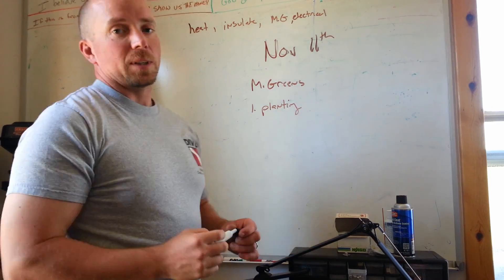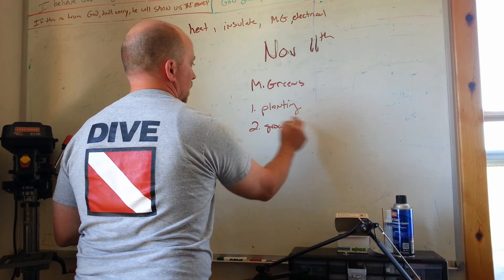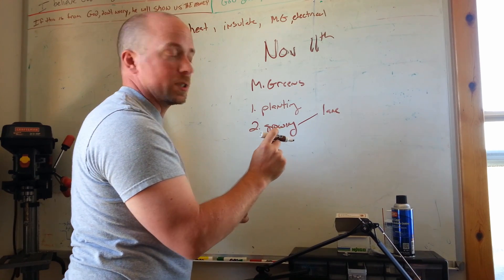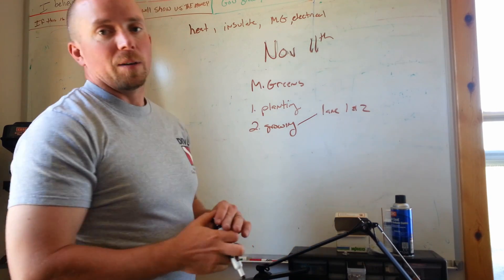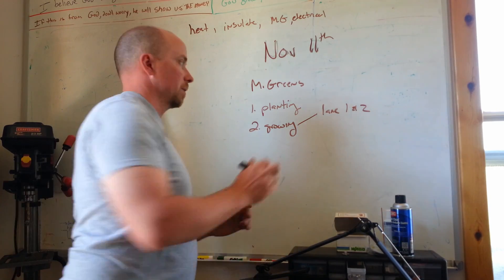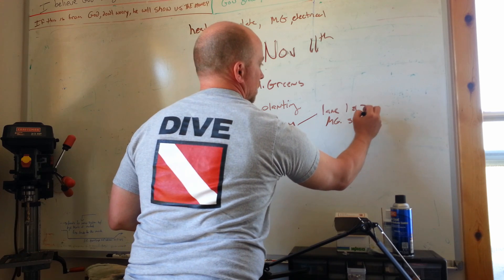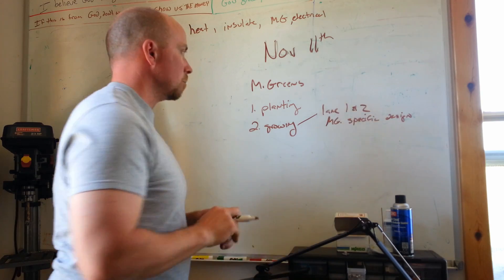Step one that takes some time is planning. Then you have the growing, and that is going to lead to another project I haven't mentioned yet, which is the lane one and lane two microgreen specific design — I'll call that microgreen specific design.